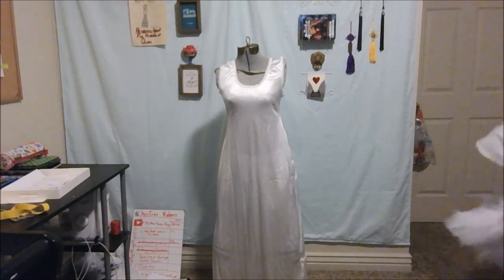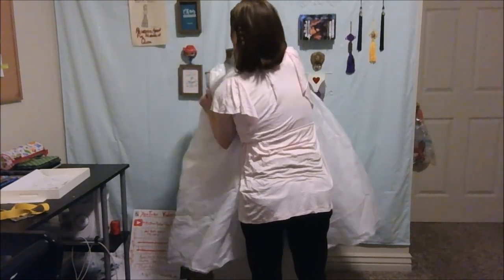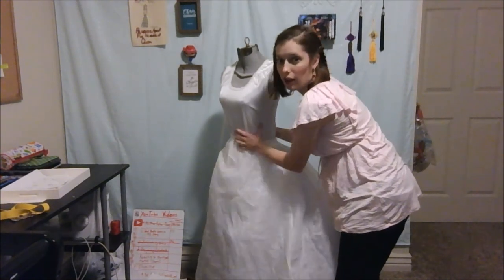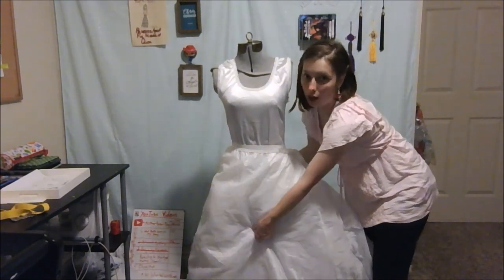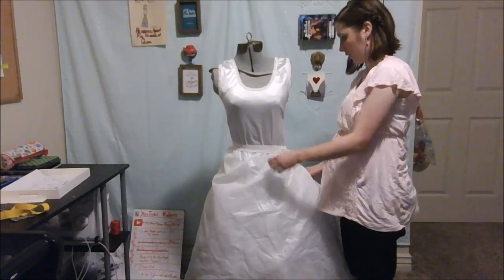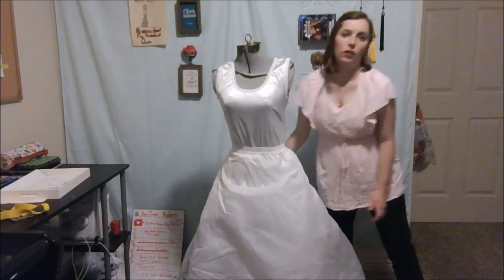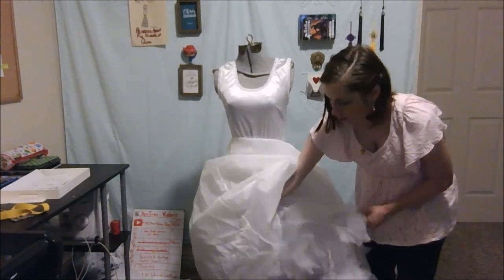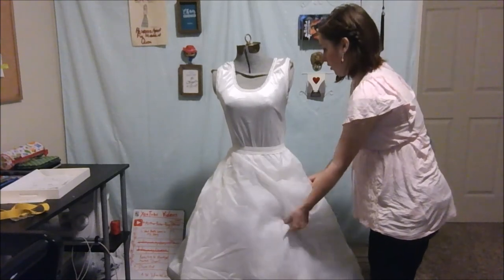Now Apricot is the princess, so she needs a crinoline. And we're just going to throw this over and put that on here — that's going to help with the volume of the dress. And it's sideways — there we go. This one isn't as puffy as it usually is because I just pulled it out of the backpack. I moved and couldn't figure out all day where I put it. But it is just lots of layers, very stiff.